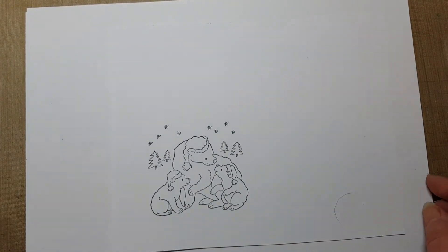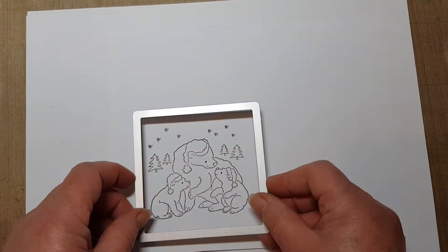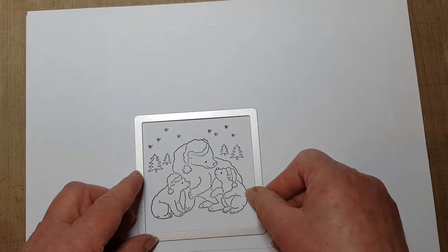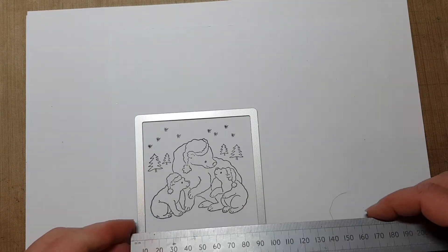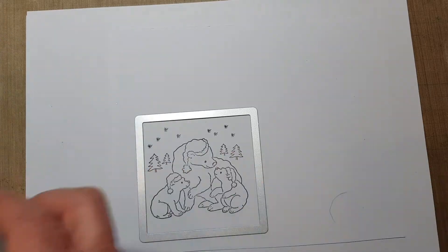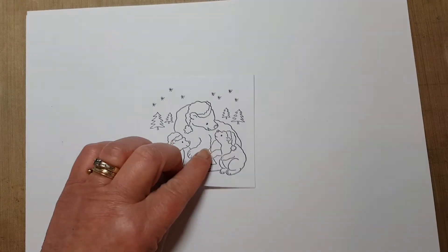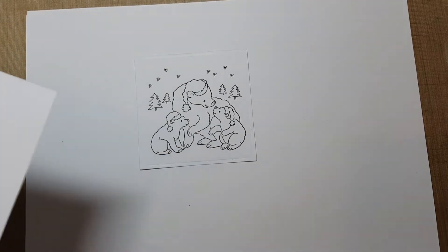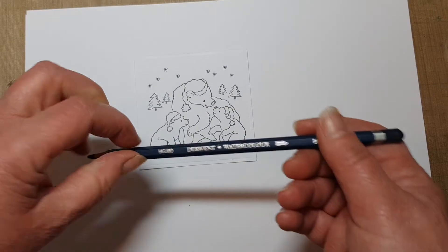I'm going to be cutting a lot of my layers on this one. I've got my ink pad, so I'm going to cut that out on a little square — nested squares. This one's actually nine centimeters. I've already done that, just run that through my die cutting machine, because you don't want to see me do that. Now I'm going to do a little bit of watercoloring.